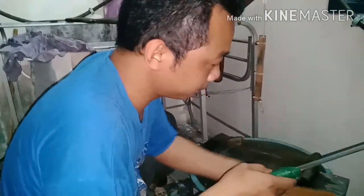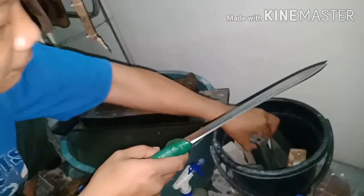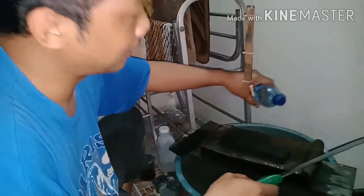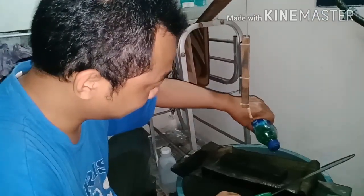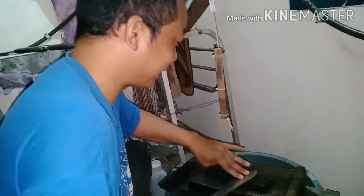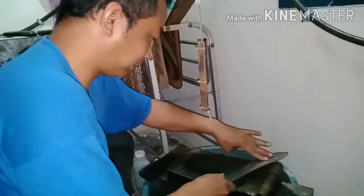Wow, we jumped straight to grit 6000! Masuk air — into the water. Don't forget, always use soap — it looks like sunlight, not mentioning brands. Hopefully someone will endorse us.